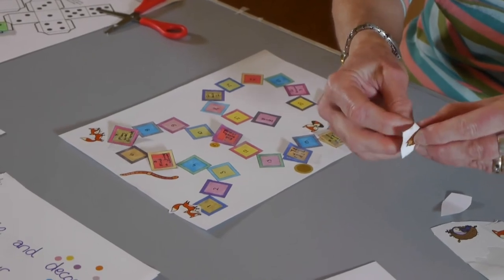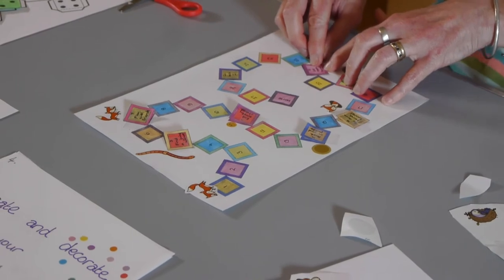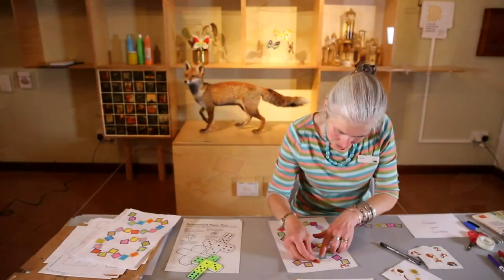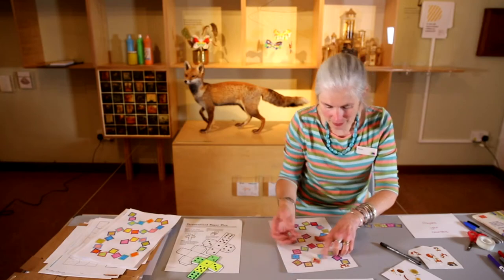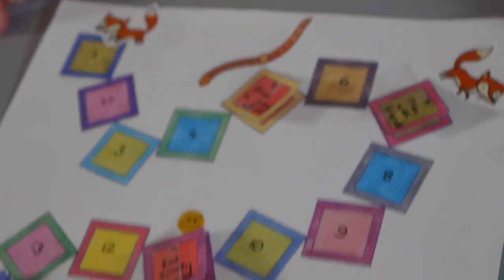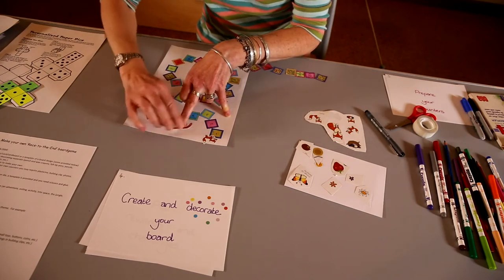Now I can start decorating the board. I haven't got enough time to draw pictures so I've got some stickers. We can use this as my little fox at the start — there he is. On number five, if he finds a juicy worm, I'll sticky tape it on there, and when somebody throws a five and lands on it, they'll turn it over and see 'find a juicy worm, go forward three.' I've got a sticker of the worm to decorate the game — that can be the juicy worm he'll find.